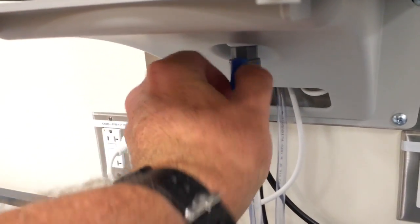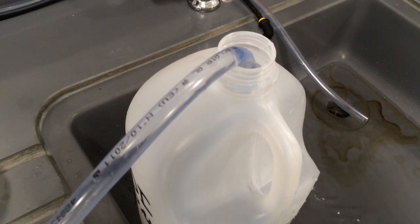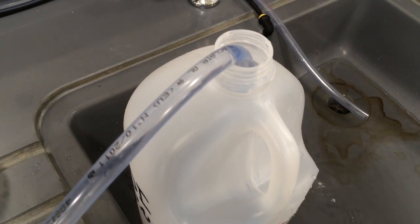Get our DEI water by just flipping this valve to the up position like there — flows down, goes in our DEI bucket, and that's where we get our DEI water to match the evaporation that's happening daily from within our tank.